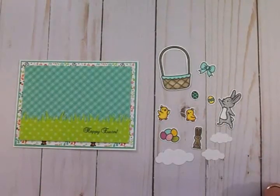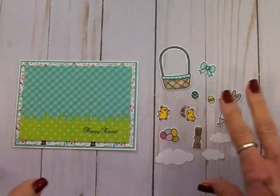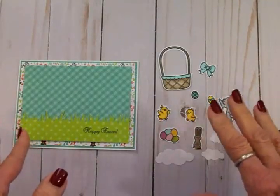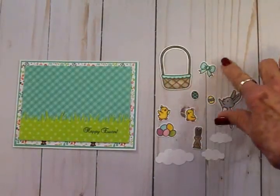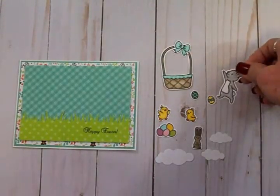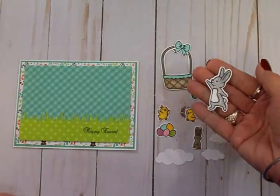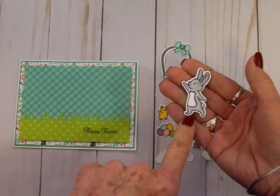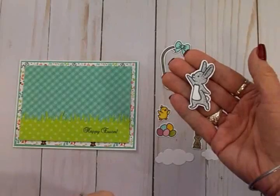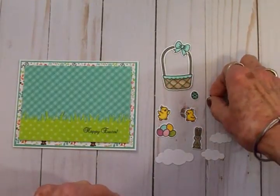I took the stamp set and stamped it on some Spectrum Noir card stock — I find that best for coloring, I get a better blend. I went ahead and did the little basket and the bow, which is going to go right up on the basket. This cute little bunny — I did him in a light gray, and I wanted some texture so I took my colorless blender pen and just put dots all over him, so he looks a little bit like a polka dot bunny. He's going to be holding a little Easter egg.